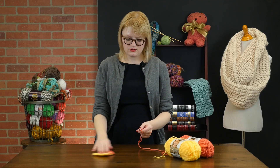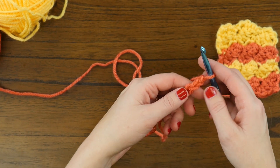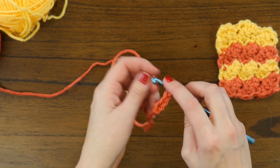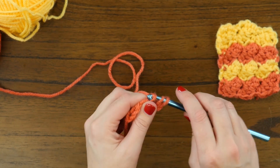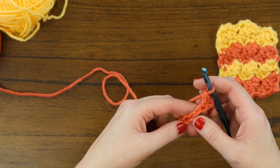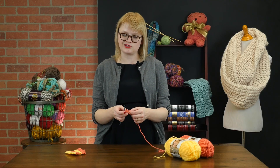So to start, we're going to work a double crochet stitch in the third chain from the hook. And for the rest of the row, we're going to skip two chains, and then in the third work one single crochet and two double crochet stitches across.